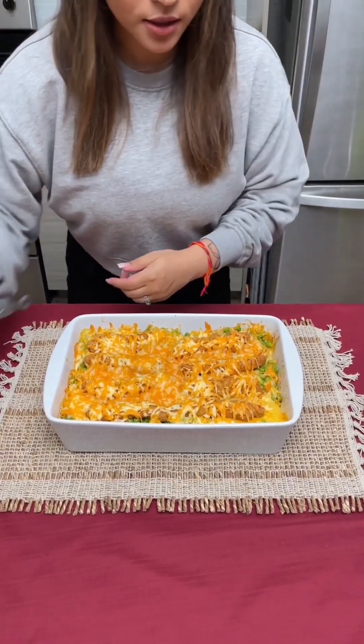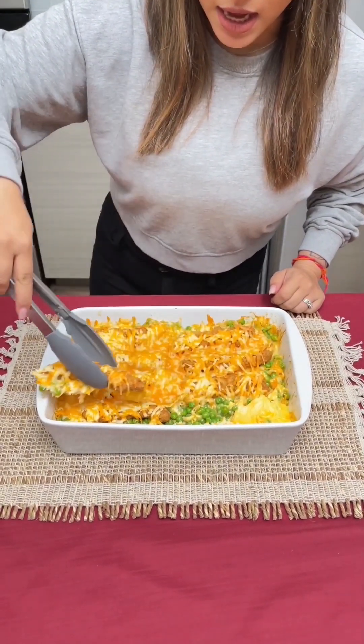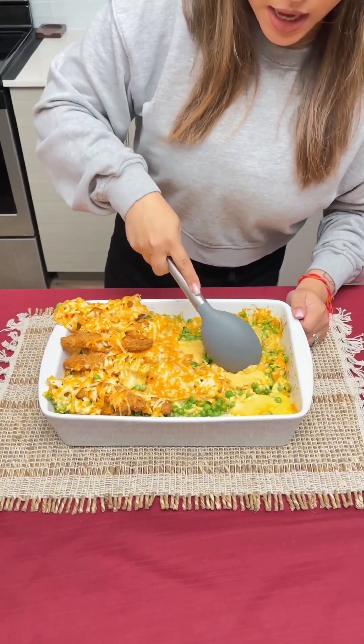It's nice and hot, so what I'm gonna do is take some tongs and remove our chicken strips and set them off to the side. Now I'm gonna go in with a big spoon and see if I can mix in more of this Velveeta cheese and make it nice and creamy.